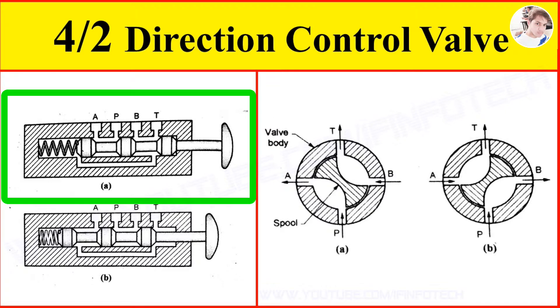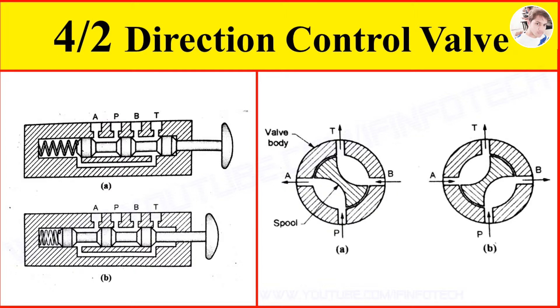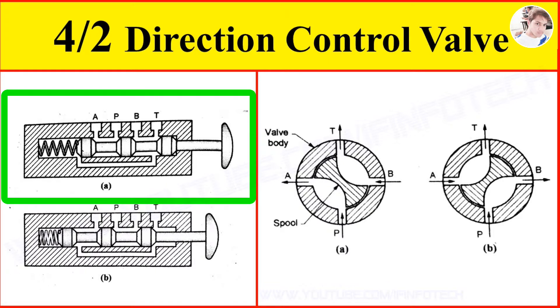The first is the 4x2 Sliding Spool Valve. The figure shows the spring return type sliding spool valve. It has a spring loaded spool inside the valve body. In spool position as shown in figure A, there is a connection from port P to port A, and port B to port T. Oil flows to the cap end port of the cylinder and comes out from the rod end port.